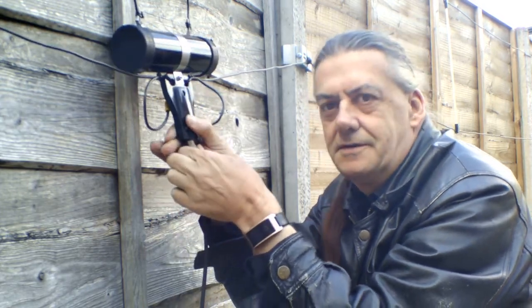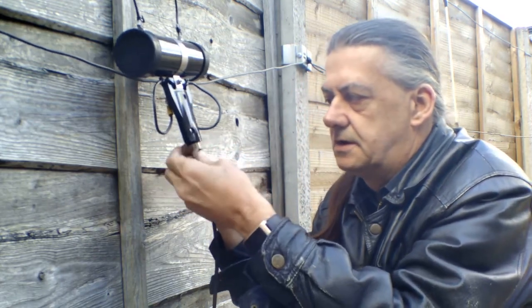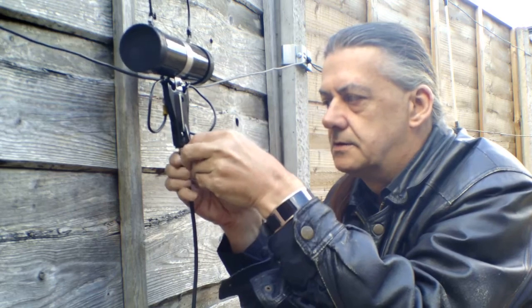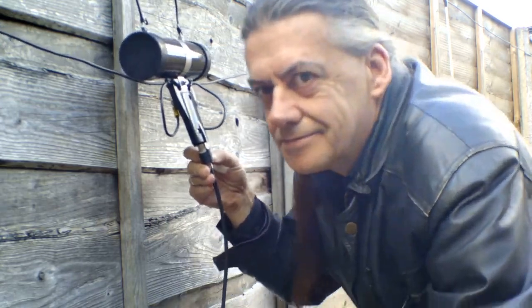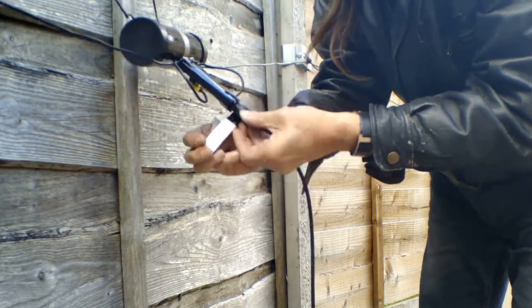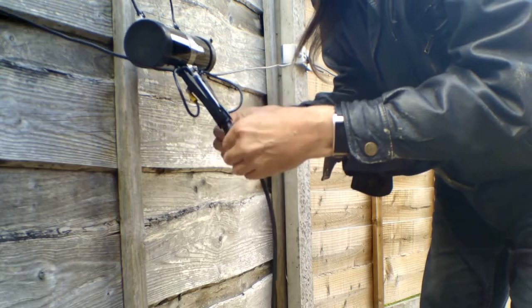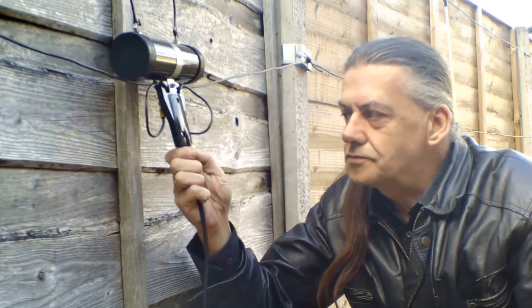Now screw it up nice and tight. Now it's time to put this stuff on. All you do with this is turn it in the direction of the screw — that's important. Keep some tension on it. And once it's on, it's nice and waterproof.